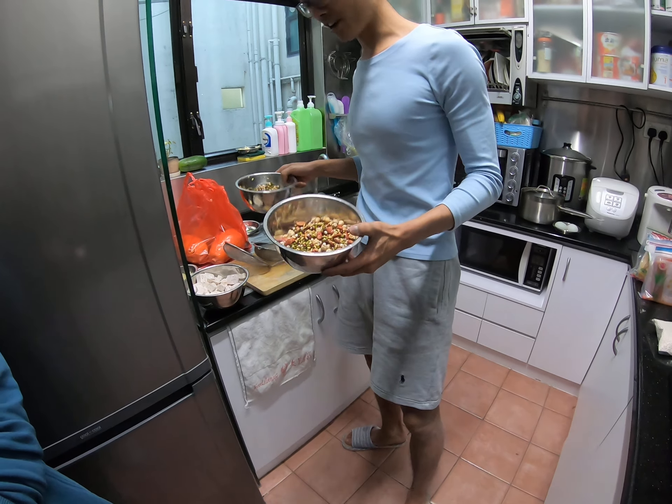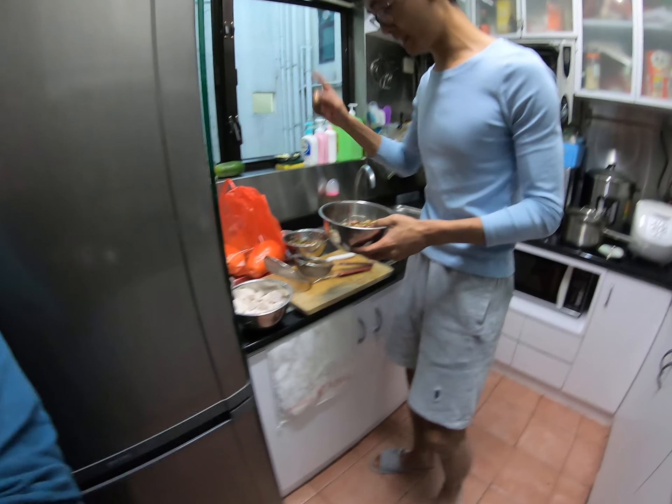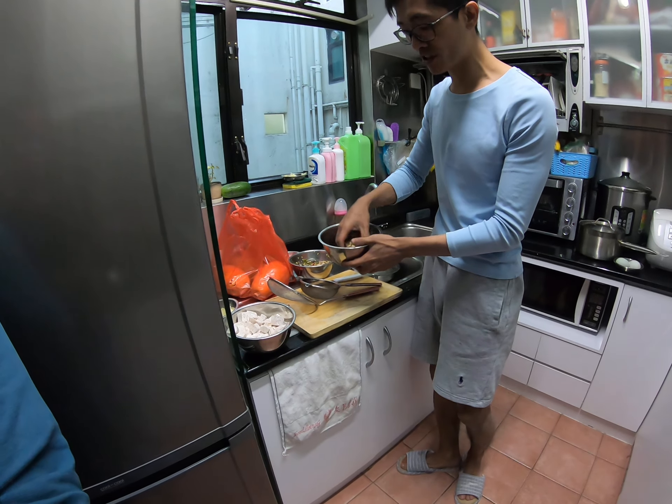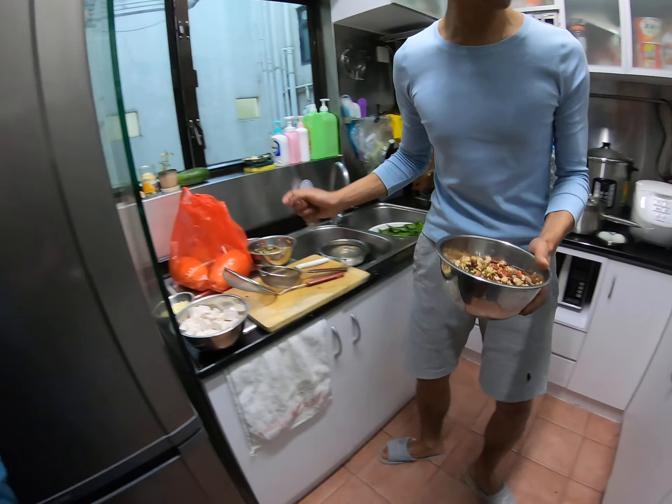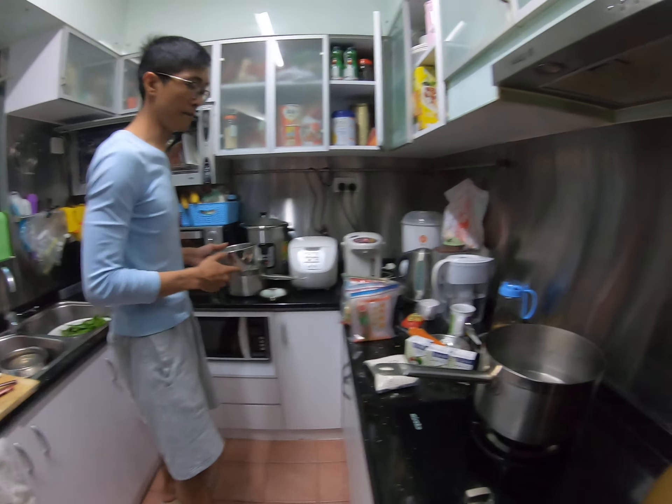Tonight we will do the Chinese dessert called Zha Zha. We will buy one pan at the market and then use water to wash it. Make sure no hot water. Then use the pick pot or this medium size pot.